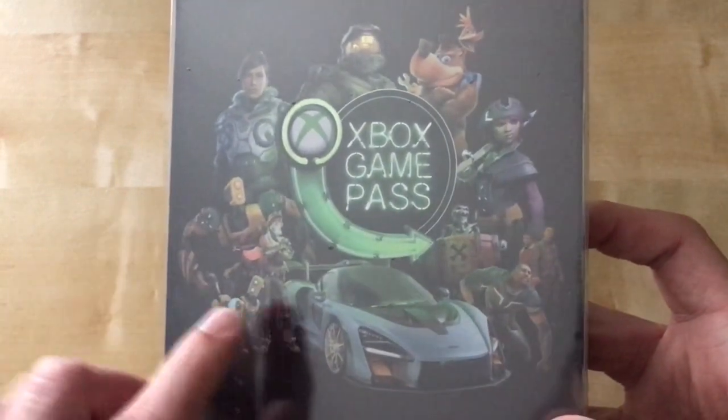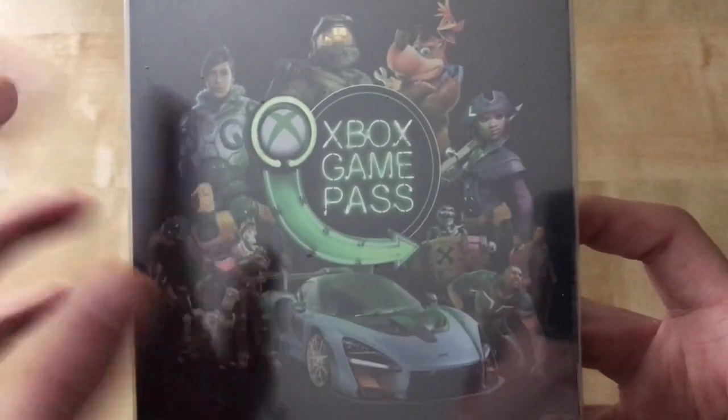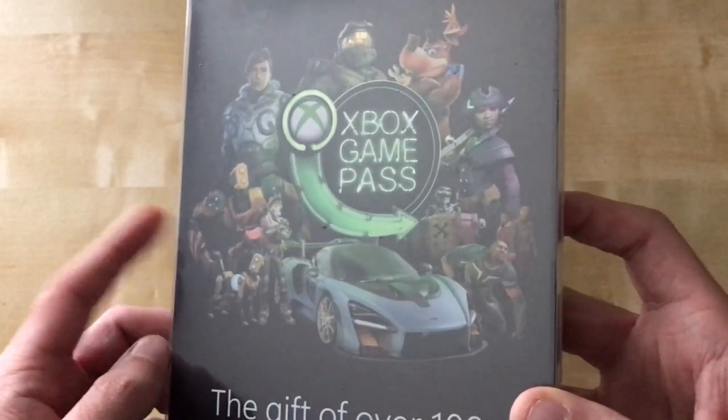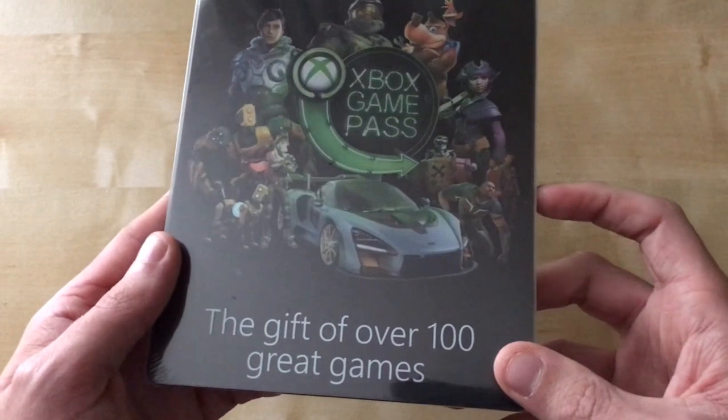I do actually love using Xbox Game Pass because I've been using it for like a year now. You can see certain tiles — Forza, Sea of Thieves, and some other ones. It's got some really cool first-party tiles and characters from the franchises, and it looks really, really good. It's a really nice steelbook.